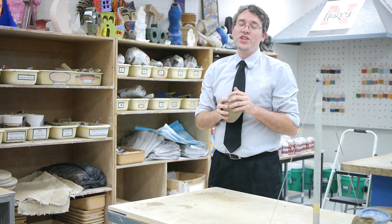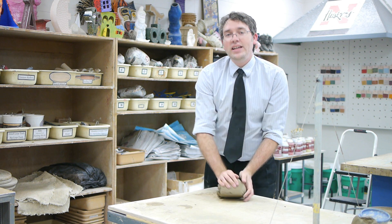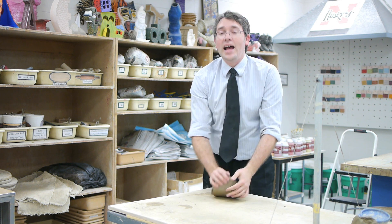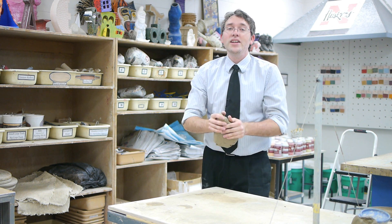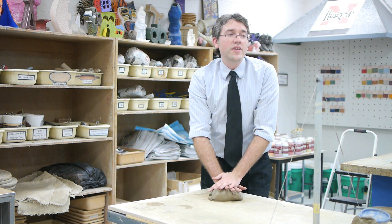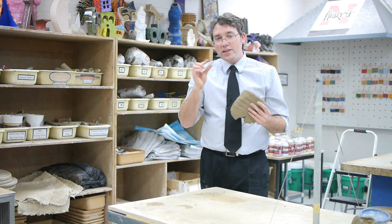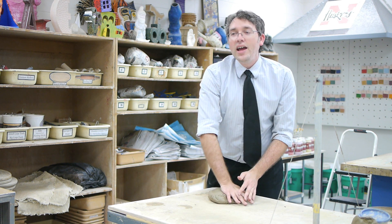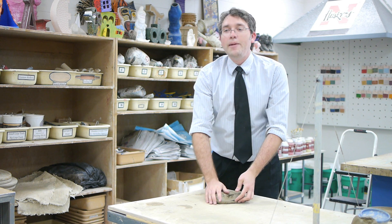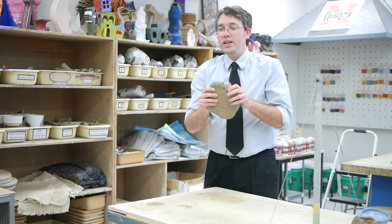Hi, this is Tim Bogatz with The Art of Education, and I'm here to show you today a really quick and easy way to throw some clay slabs using only your hands. The reason I love this is because you can teach your kids to do it, there's no line at the slab roller, you don't need 30 rolling pins, you don't need little paint sticks taped together to create a nice flat slab — and once you get good at this you can do it within 15-20 seconds.